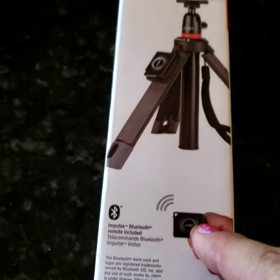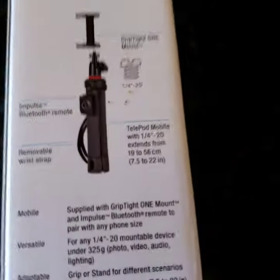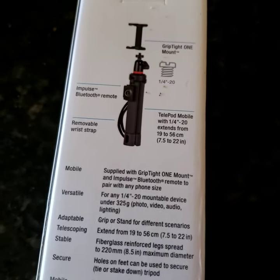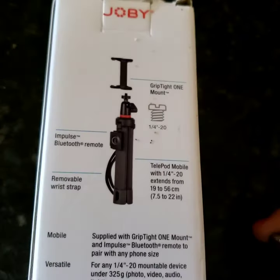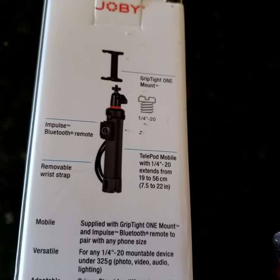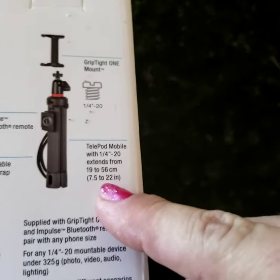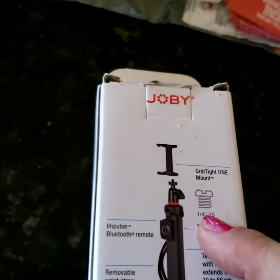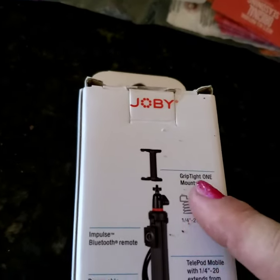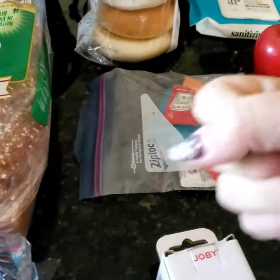It comes with an Impulse Bluetooth remote control. The name is Joby, it's the Telepod Mobile. It has a quarter-inch-20 mount, and extends from 19 to 26 centimeters — that's seven and a half to 22 inches. The quarter-inch-20 is probably a bolt or screw for attaching other items. It's a grip-type one mount, so you can hold it in your hand, extended or not.